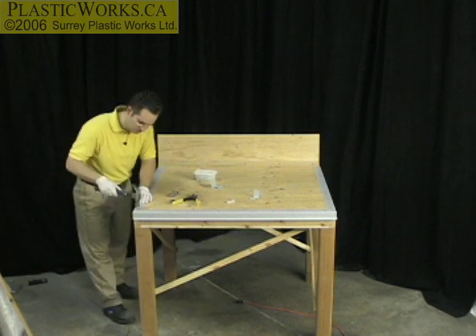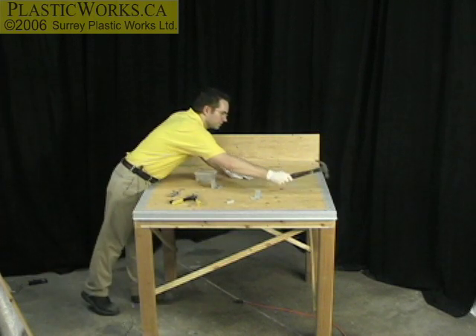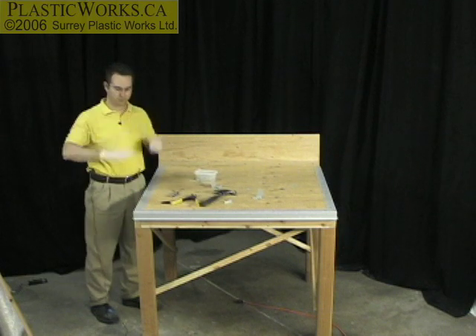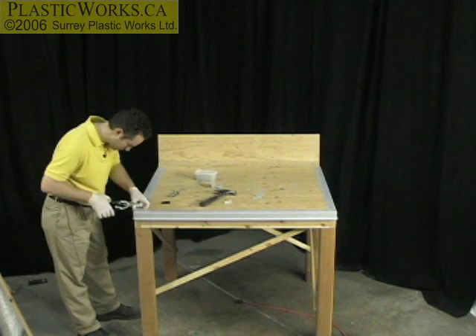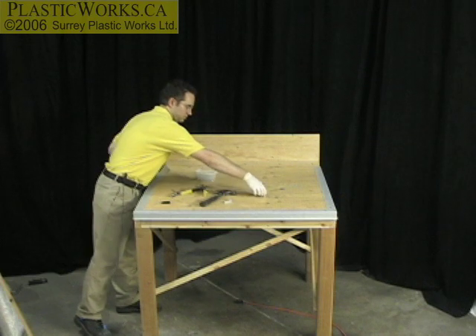Just giving these nails an extra little hammer, just make sure they're all down — as tight as they can be — because, again, we want to make sure it's as smooth as it can be when we're finished. That's really tight there, but it fits, so we're fine.